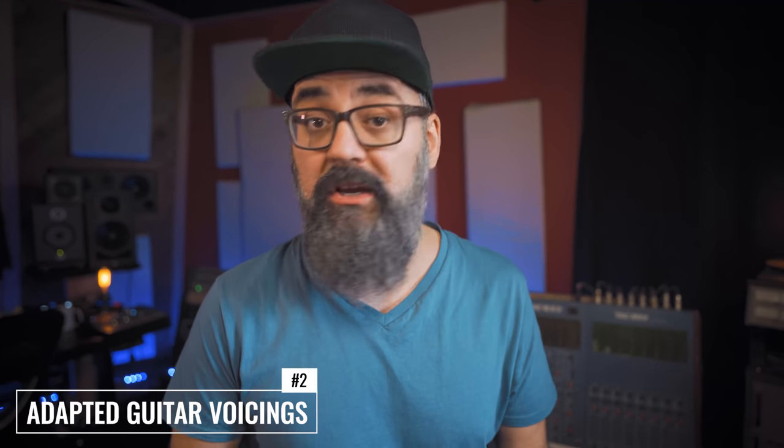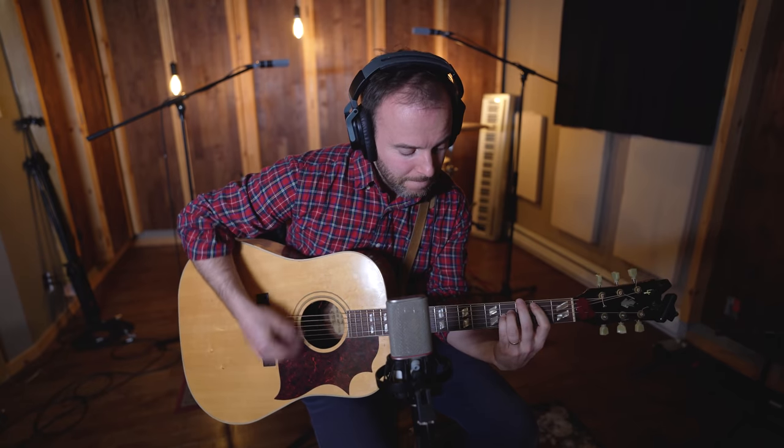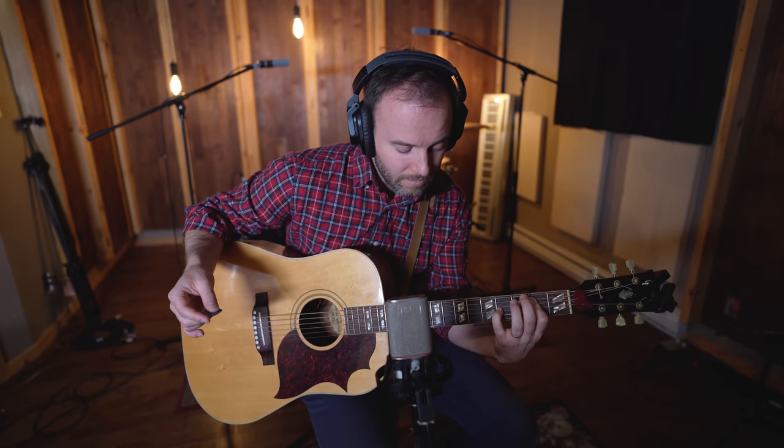A second thing that can be done while recording is to maybe change the voicing of the guitar part that is producing some squeaky annoying sounds. Try to go with a guitar voicing where the chords are going to be near the same location on the guitar neck, so this way you'll avoid moving your fingers up and down the neck and you'll end up with less squeaking. This of course depends on whether the music arrangement allows it — it's also a personal choice, but it's an option.